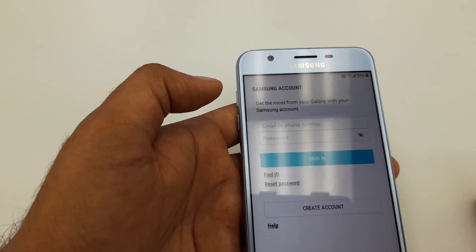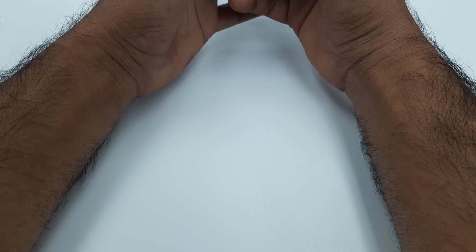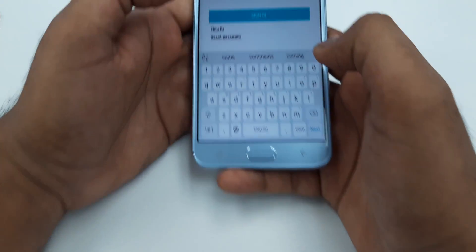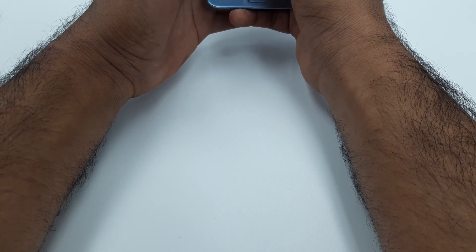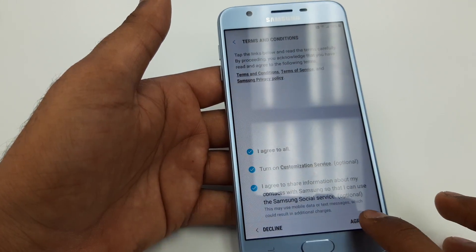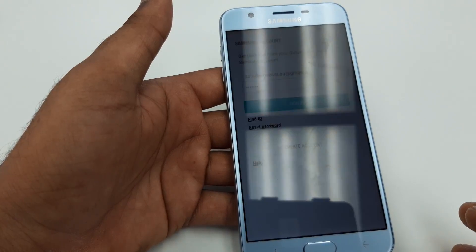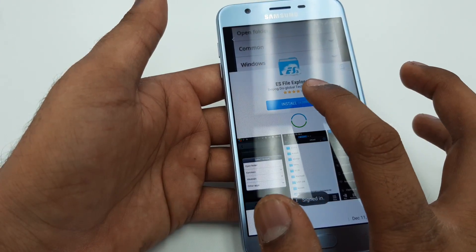Once you install it, it will ask for the Samsung account. You can make a Samsung account on any Samsung phone, so you will have to put your Samsung account. I have a Samsung account so I will put it here, along with the password. You can see that I logged into the Samsung account — hit Agree, Done.